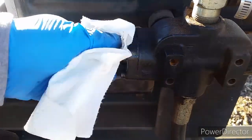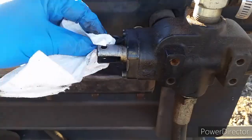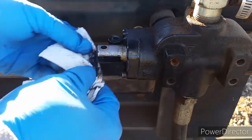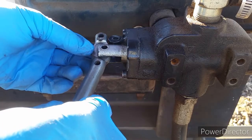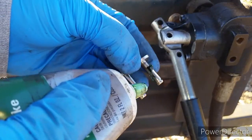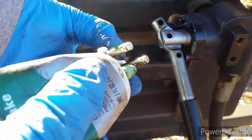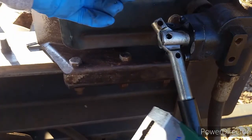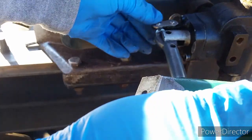Let me give it a good clean before putting everything back together. To prevent wear and tear — metal against metal — let's go ahead and put some grease in there to lubricate the connections.